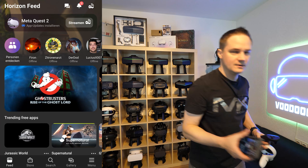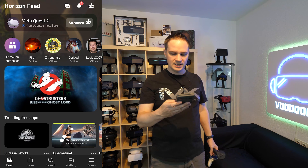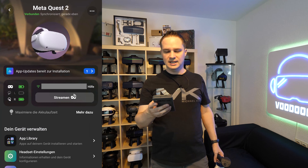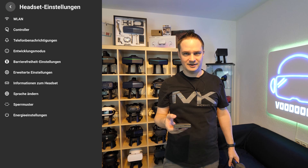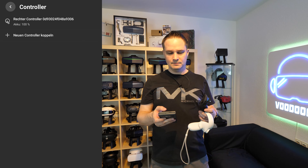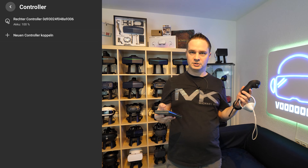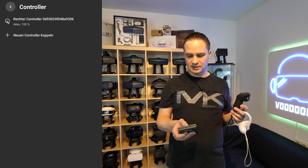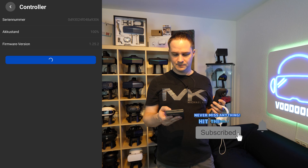In the app, you go to menu, then devices, then headset settings, and then you will find controller. That's crazy, right? And now you will see that the right controller is already paired. So if you want to disconnect or unpair a controller, just go to the controller and then select unpair controller.